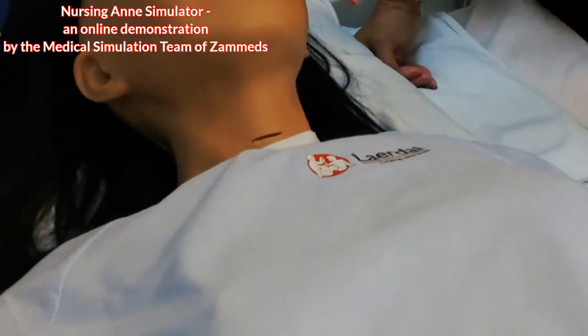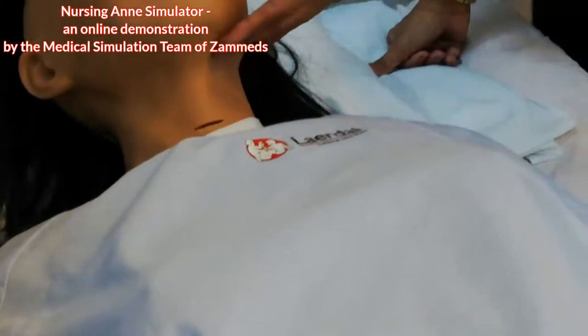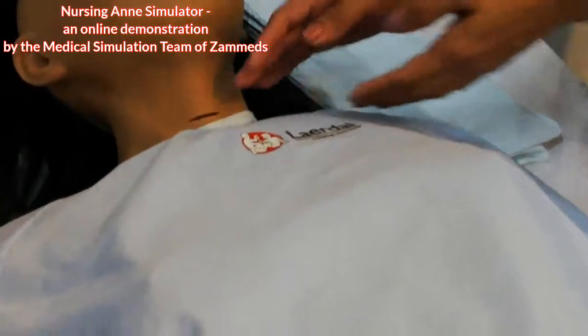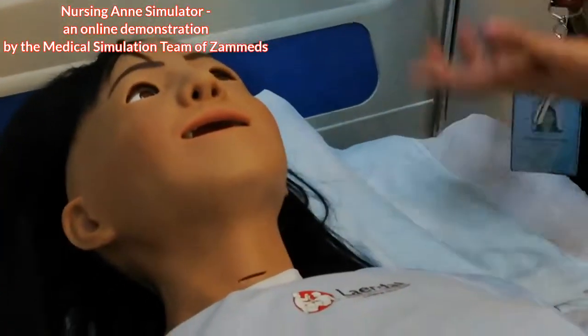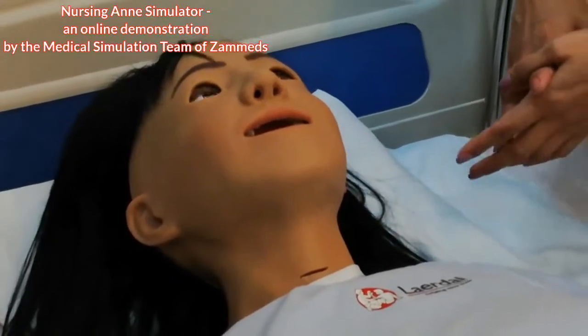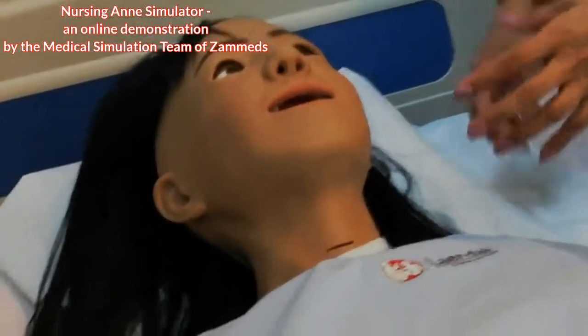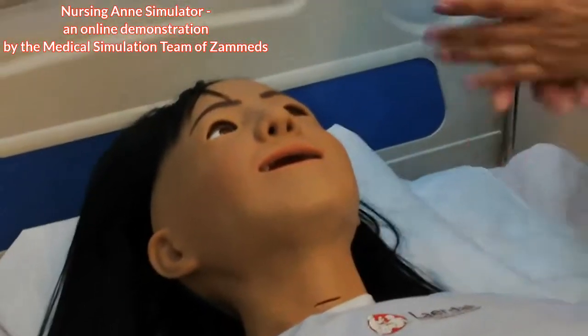She also has NG insertion — nasogastric — and orogastric or OG insertion. She also has a tracheostomy. The mouth is where the sounds come from, so she has vocal sounds. Later on, when Dr. Ardine presents, you will hear everything the nursing aunt is capable of.